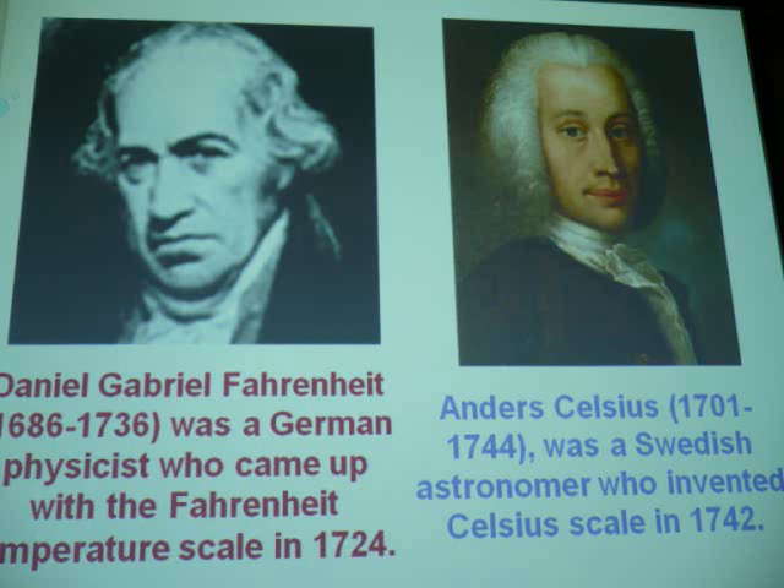I saw a variety of pictures of these two guys. A few times I couldn't recognize Celsius from a younger picture. But the one you see on screen, I saw that picture over and over again. You can find other pictures of Celsius and look at the eyes and nose — you can see it's him. But his hair is different. That might be a wig he's wearing — they wore wigs back then.